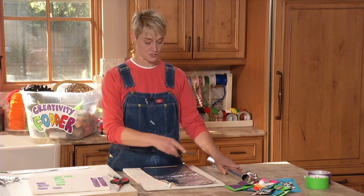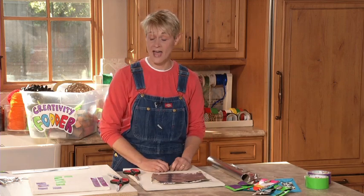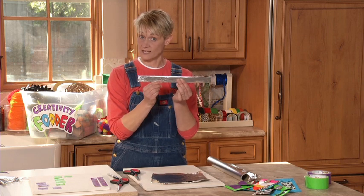You're just going to need a piece of tin foil that you take and fold in half, and in half, and in half again until you end up with a little tube just like this.